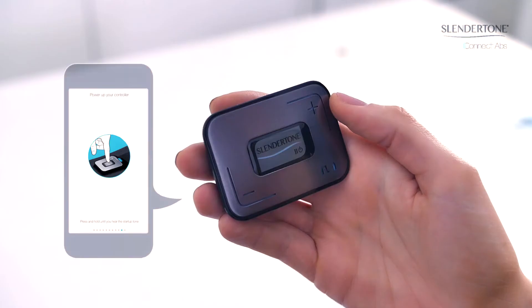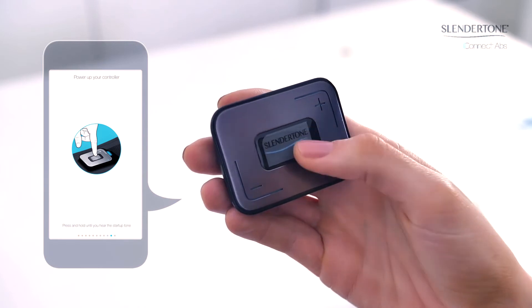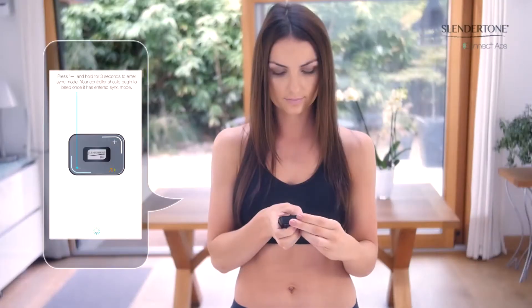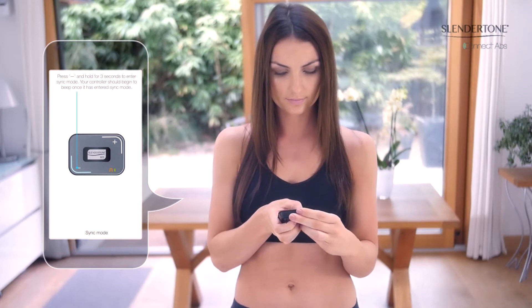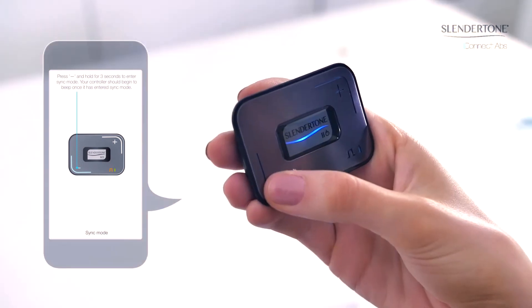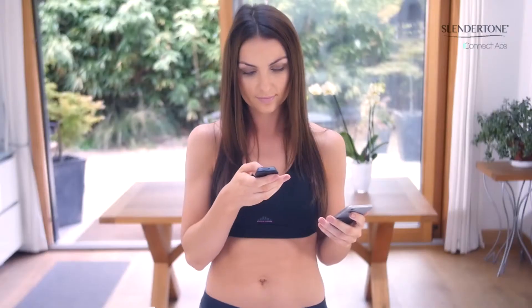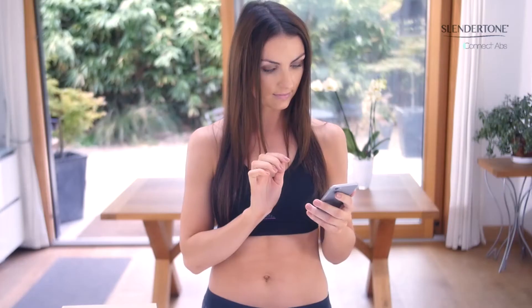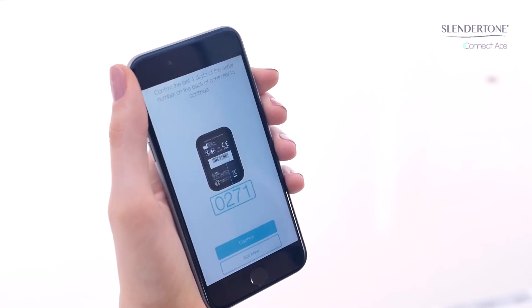Now you are ready to set up your Slender Tone Connect controller. Let's start by pairing your controller to your phone or tablet device. Turn on your controller by holding down the Slender Tone power button. Press the minus button and hold for three seconds. Your controller should start to beep once it has entered sync mode. Check that the last four digits of the serial number on the back of your controller match the four digits displayed on the screen and press continue.